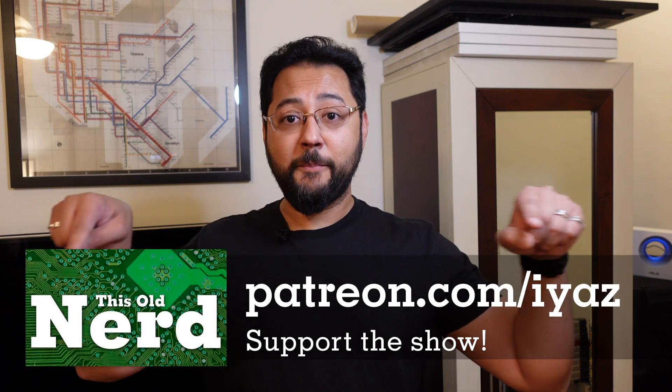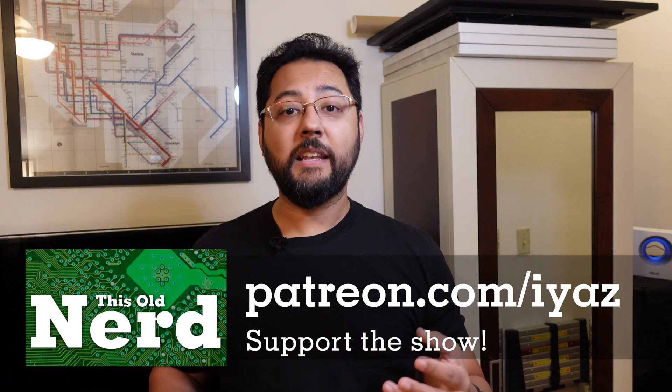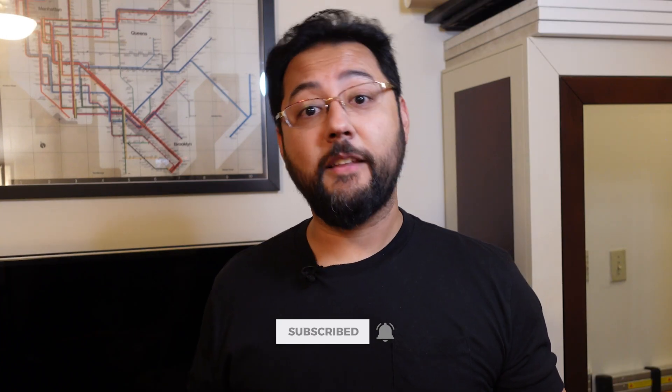We probably have a Patreon — please support the show any way you can, even a dollar, or just share the video. Hey, the guy's back after 10 years — tell people! I'm excited to be back and hoping to do this weekly; fingers crossed. I hope you got something out of this video. I've been Ayaz Akhtar asking you: how's your tech life? Because it could be better.